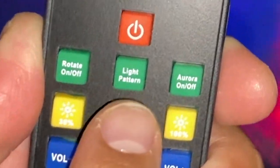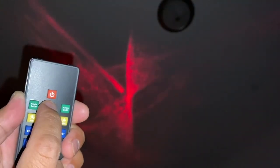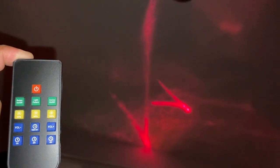Next is the light pattern button — there are eight of these. So there's red, green, blue, red mixture; then green with a little bit of red; then red with blue. Pretty cool! Now we're going to try the Aurora on/off button. Look at that — it looks like Aurora Borealis, the northern lights in Norway.